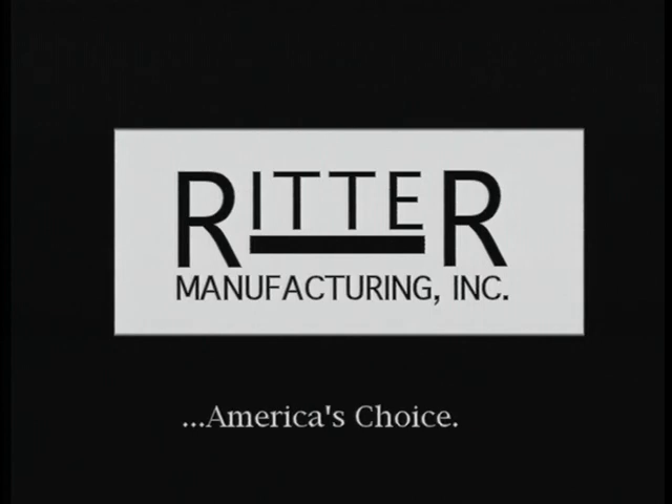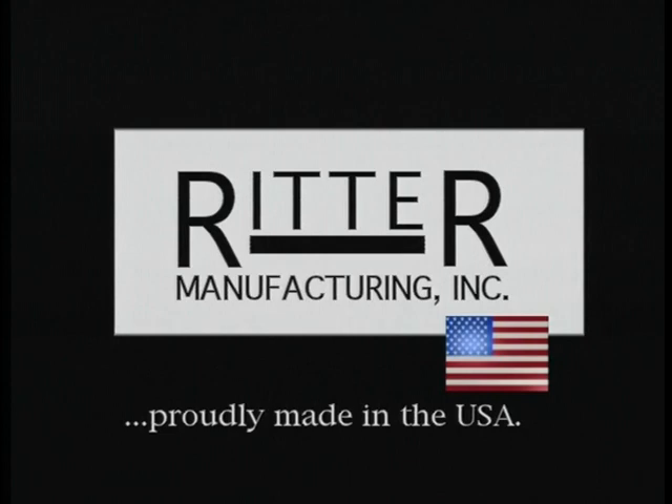Ritter Manufacturing, America's choice for quality woodworking machinery, proudly made in the U.S.A.